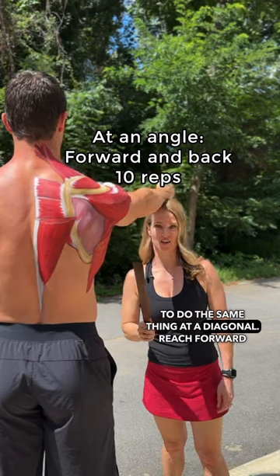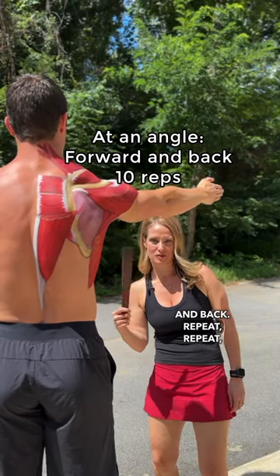We're going to do the same thing at the final. Reach forward and back. Repeat.